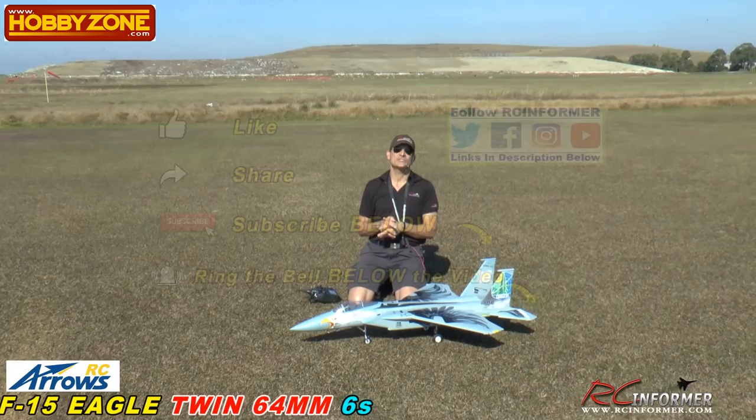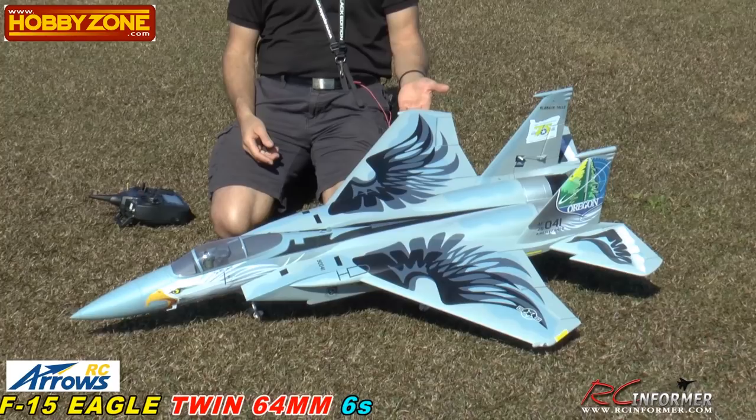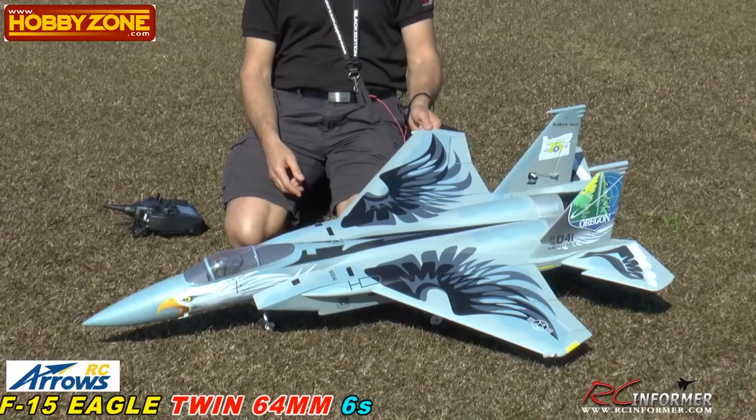Hey guys, Rich here. Welcome back to the RC Informer YouTube channel. Steve on the camera again. Today we are showing you a brand new release coming from Aero's Hobby line over there at Hobby Zone. This is their all-new twin 64 millimeter F-15 Eagle.